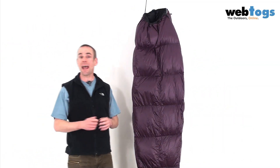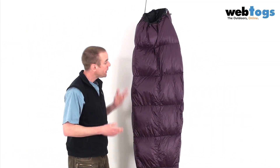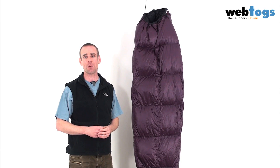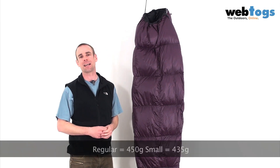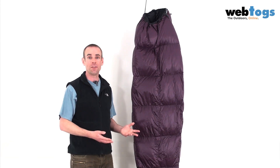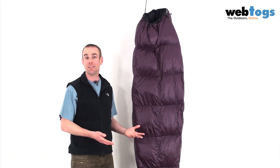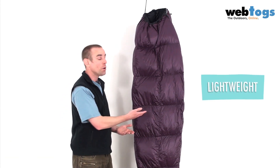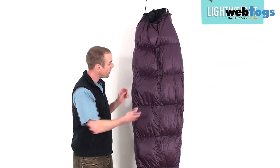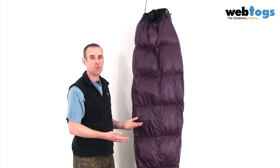So we've seen just how well this down lofts. The other special thing about the Highlight for me is its weight — it comes in at just 485 grams. This is a lightweight backpacker's dream. They've been able to get the weight down firstly because of the quality of the down; because the down is so good, they need to use a little less of it. There's just 225 grams of down on the inside itself.